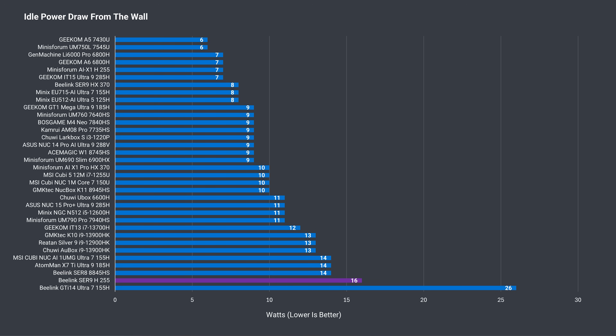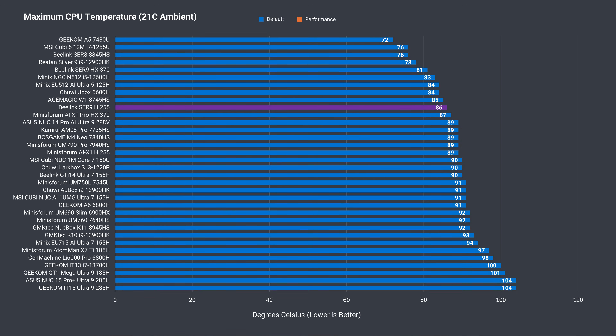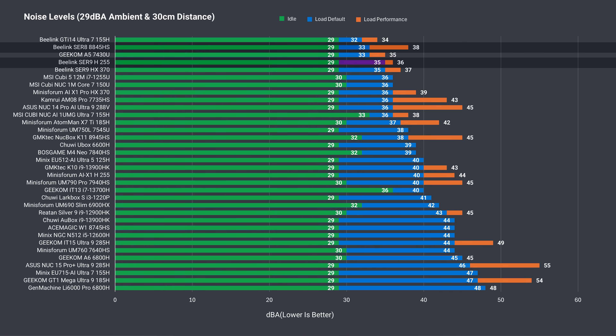Idle power draw has gone up over the SR8 — both minis draw a lot of power at idle, and Beelink now takes the top 3 worst results. Maximum power draw depends on the power limit set in the BIOS; out of the box it maxes at around 90 watts from the wall, while the higher power limit puts it at around 100 watts. The power limit also affects CPU temp, with a maximum of 86°C recorded out of the box and hitting 90°C with a power increase. Interestingly, temps are not as good as the SR8, and the same goes for noise levels — although it performs similarly to the SR9 with the Ryzen HX370. Beelink still takes 4 of the top 5 spots for lowest fan noise, though the Mini's Forum out of the box does just as well as Beelink in performance mode.